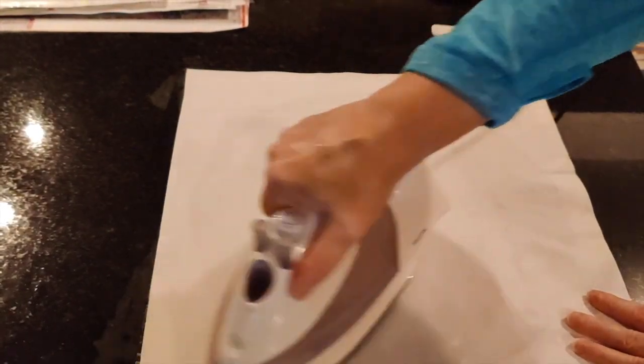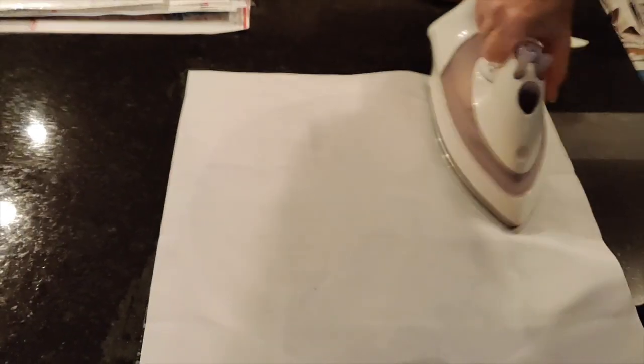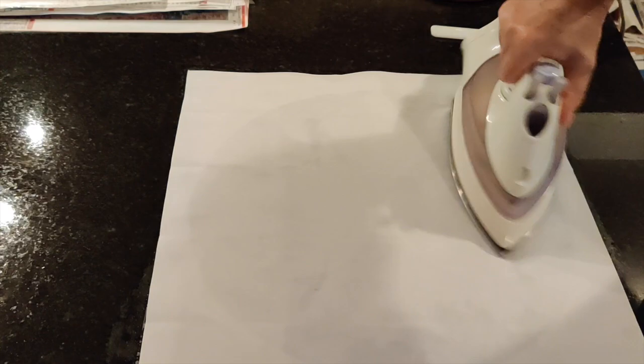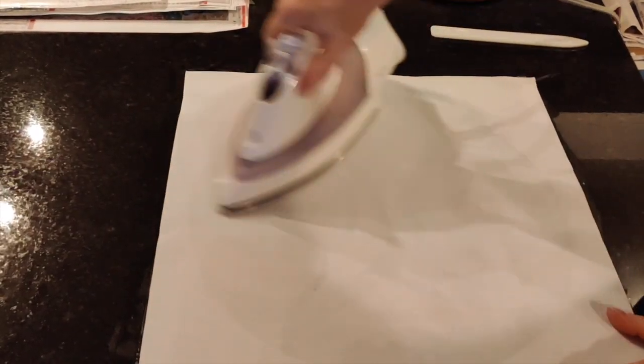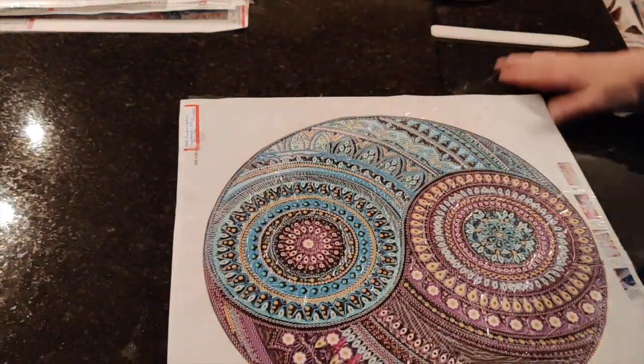That's pretty wet. I'm pressing nice and hard here because I want to use the benefit of not just heat but pressure. You have to be careful because you don't ever want to leave your iron in one place for too long because then you'll melt your canvas — that would not be a good thing. There we go, this one's ready to drill.